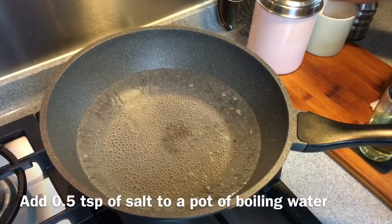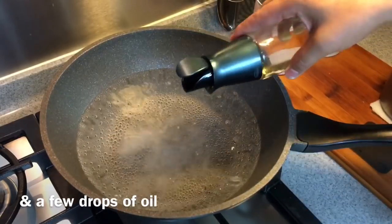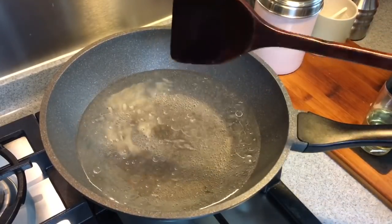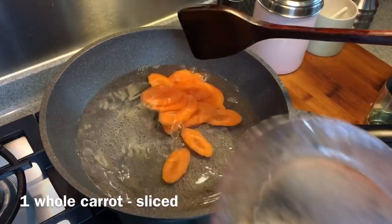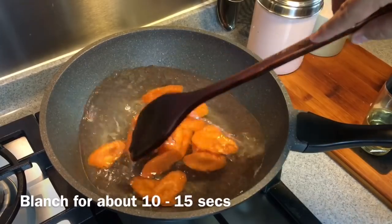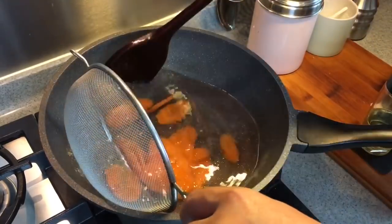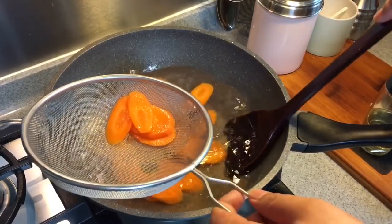In a pan of boiling water, add in half a teaspoon of salt and a little bit of oil. Adding oil into this boiling water is because after boiling it will still retain the beautiful colour of the vegetables. Add in the carrots now — just blanch them for around 10 seconds. Don't blanch them for too long or you'll lose all the vitamins. Just soften them up a little bit and take them out, as we still want to retain a little bit of crunch because we'll still be frying them.